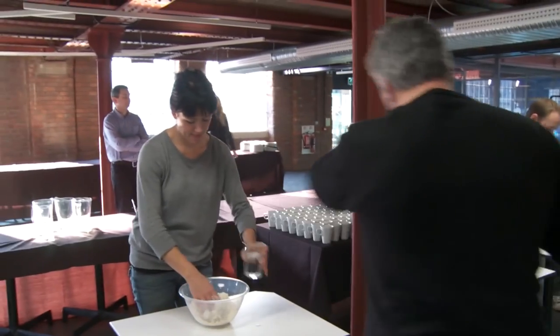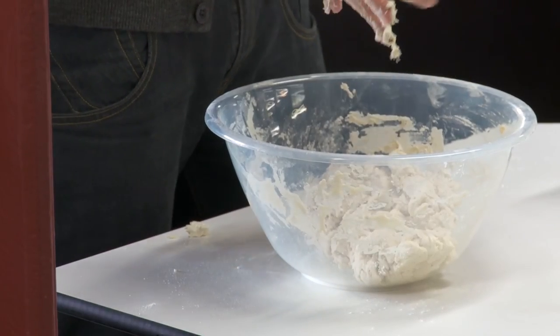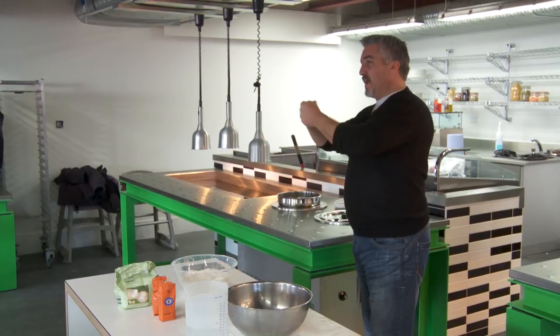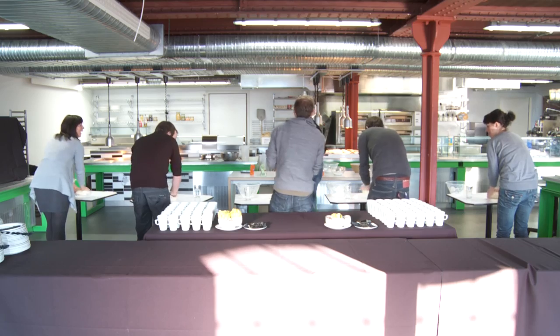This is strong flour, which means the protein level has to be above 12% to represent a strong bread flour — that is the gluten level, the amount of string that you get when you manipulate it. We've always got one, haven't we? Always one.